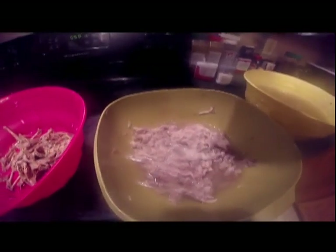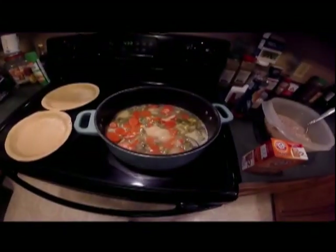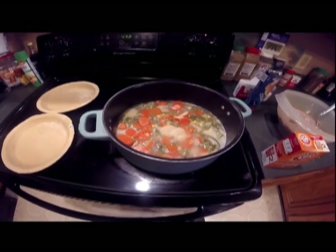I'll mix all the vegetables and stuff in it and we'll get her baking. I got my vegetables cooked in there to soften up a little bit. I got carrots, potatoes, peas, corn, and green beans in there getting tender.